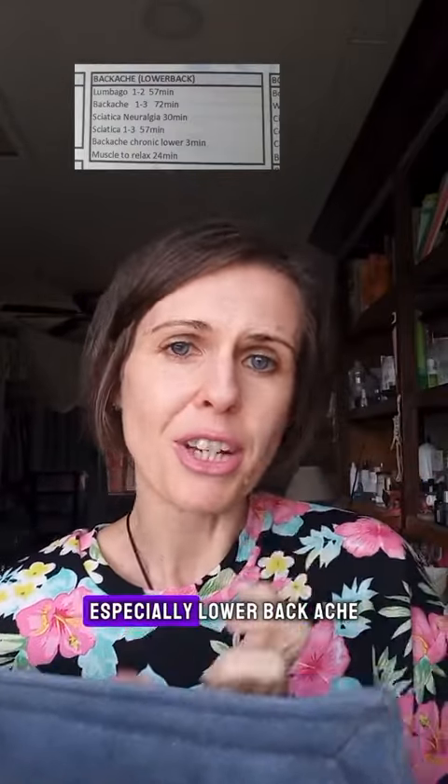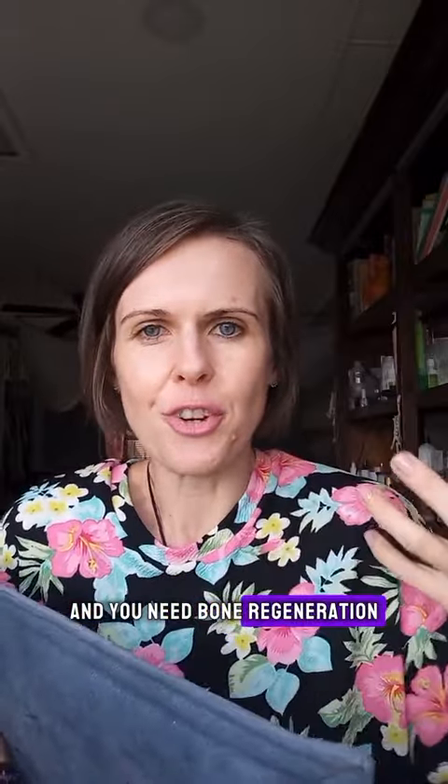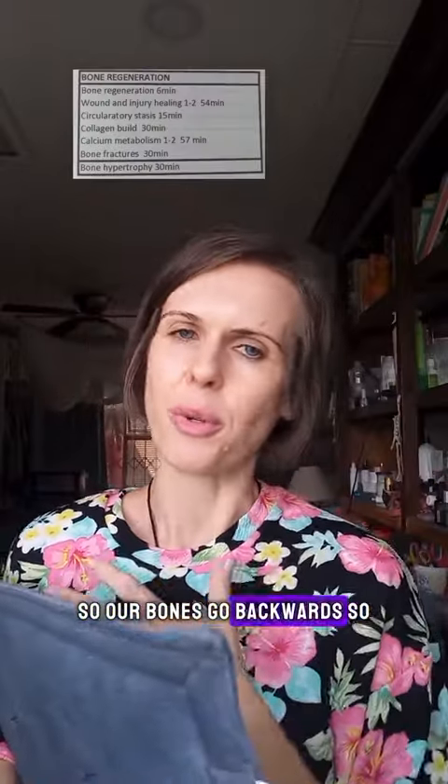You have backache, especially lower backache, and you need bone regeneration — so our bones go backwards. Except for the fact that you need to take Celtic salt, you need your rife massager.